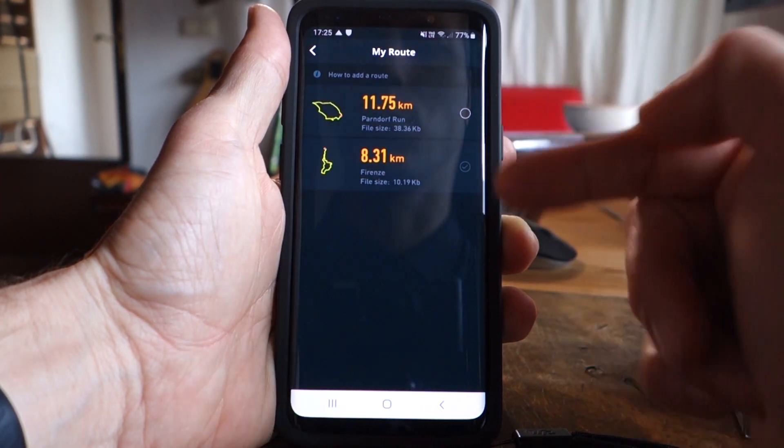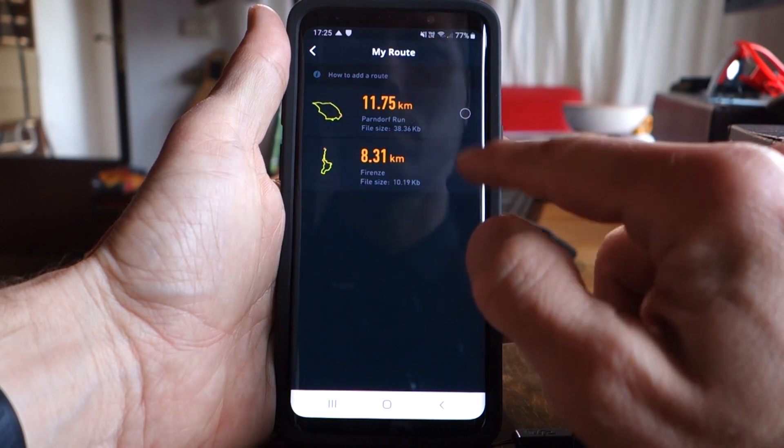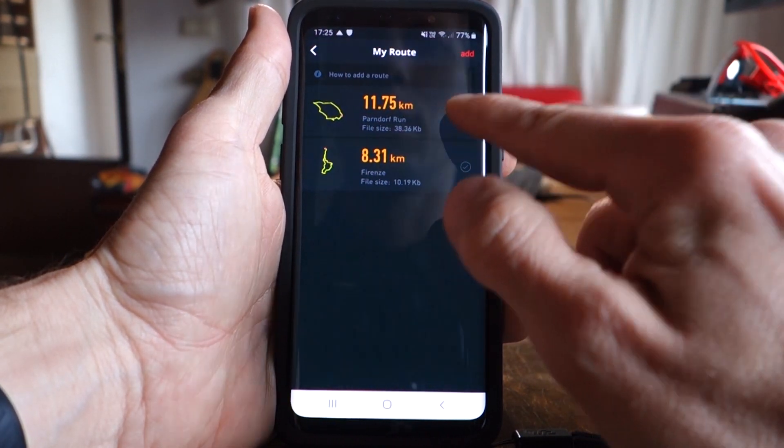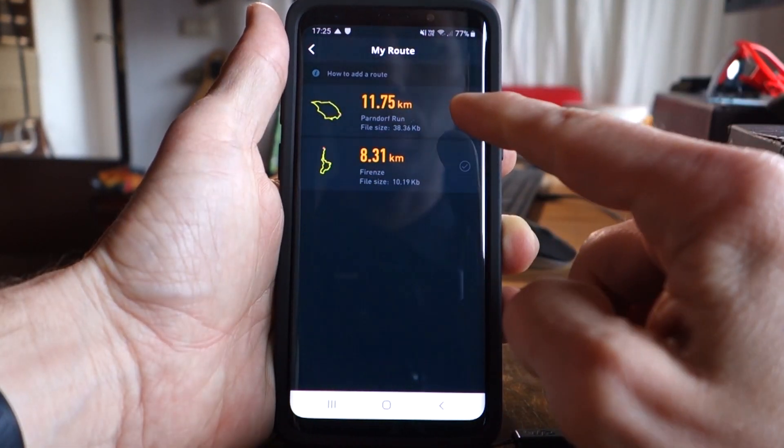So now you can see this is being offered here — we could load it to the watch like this and edit it pretty easily.